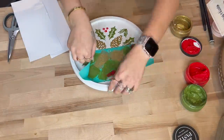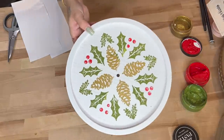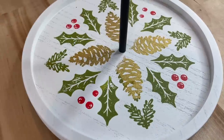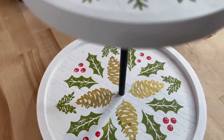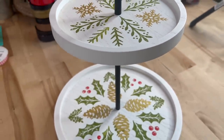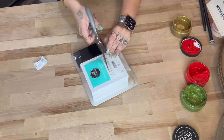Once I was done transferring on my images for the actual tiered tray I set that aside to dry. I am working on my kitchen counter right now and did not have a blow dryer in here, so I just set that aside — it did not take long to dry at all. Look how absolutely gorgeous this turned out! You can customize this to any color. If you guys are enjoying this video don't forget to like, comment, share, and subscribe.